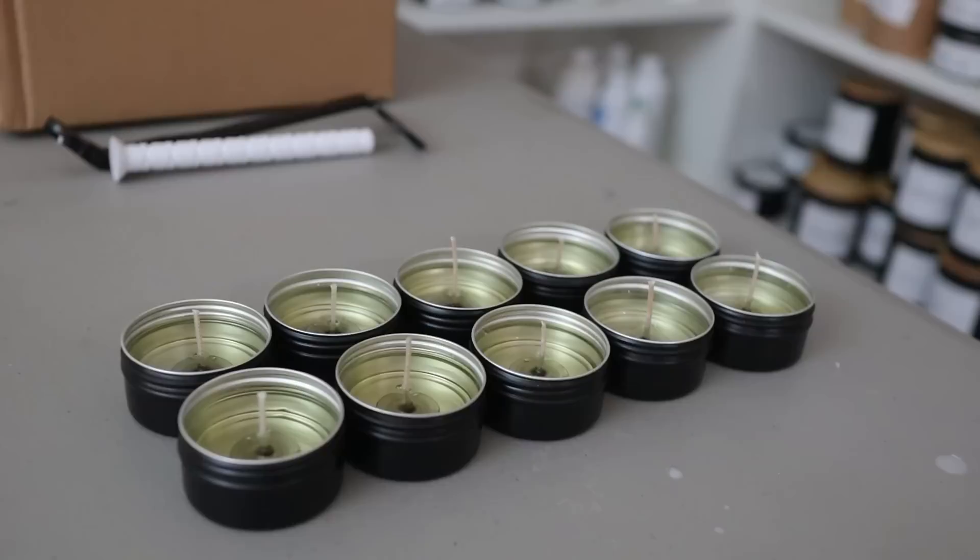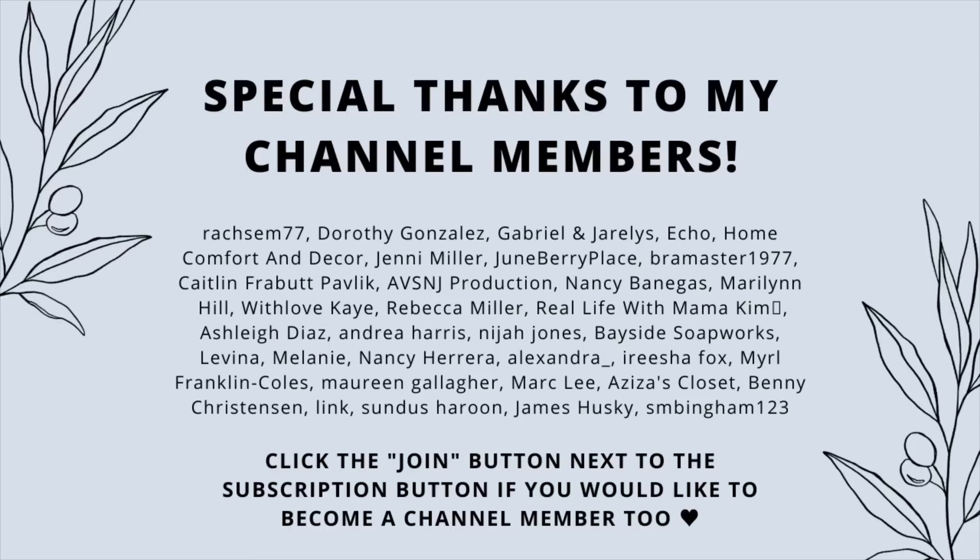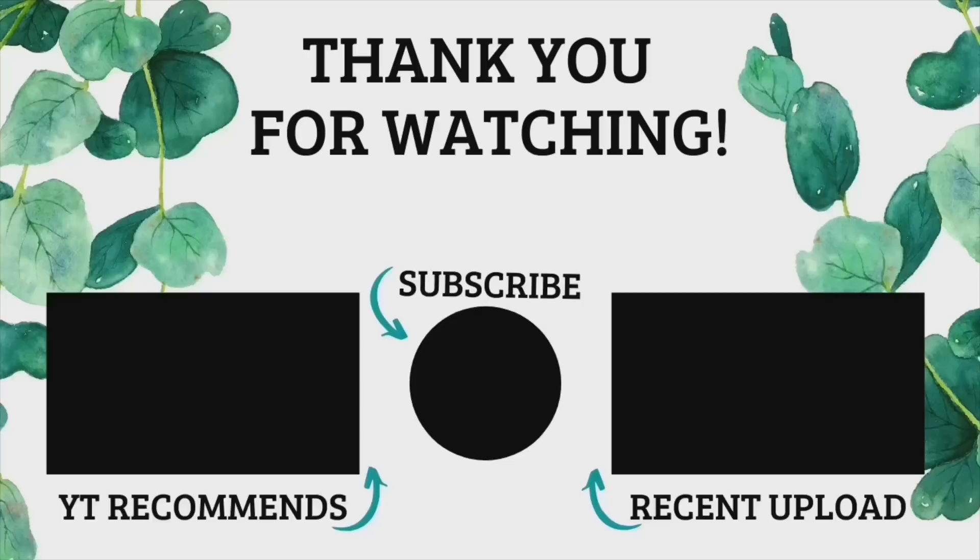And there you have it — this is how I make my cute little mini candles. I'm so excited to give these away as samples in all of my customers' orders this month to prepare and get people excited for the fall collection. If you have any questions or enjoyed today's video, make sure to leave it a big thumbs up and subscribe if you haven't already. Don't forget to follow me on Instagram at EricaMarieMorris. I'll see you guys in the next video — bye!